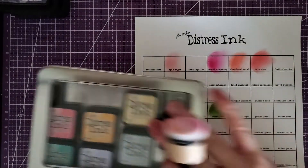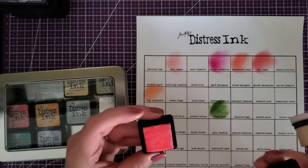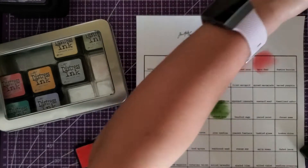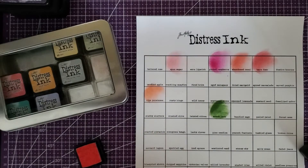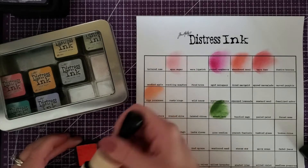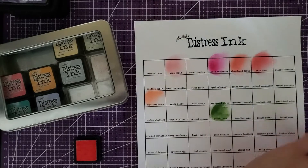I think I even have a distress ink mini in spun sugar. Let me see if I can get any color off that one — I'll get a brand new pad just for spun sugar and use my mini to test. Nope, it's really just that light. Interesting.